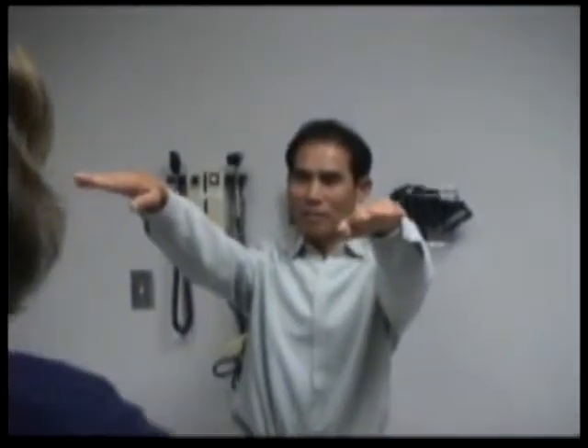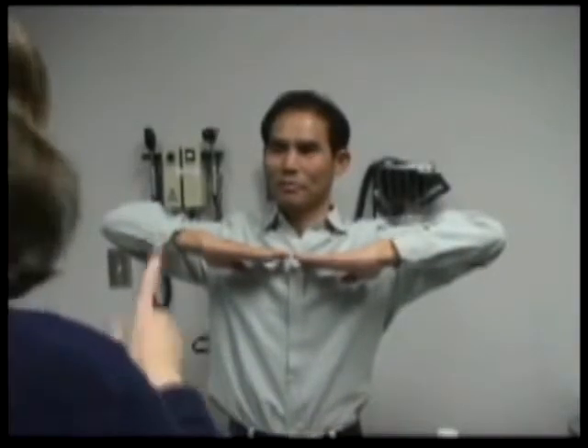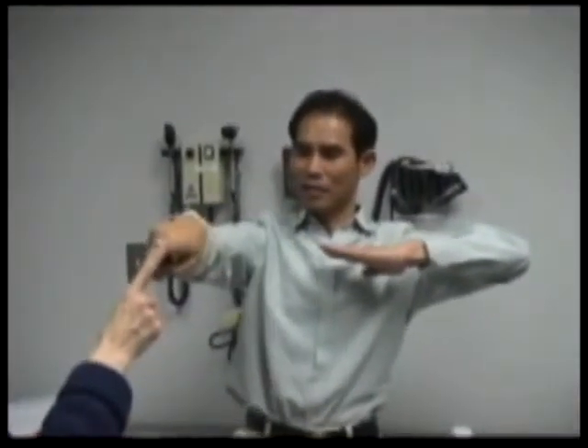Like that, and now hold the hands like this. Now, touch my finger with the right finger. Now he can touch. Toque su dedo con su mano derecha. Con su dedo con su dedo.